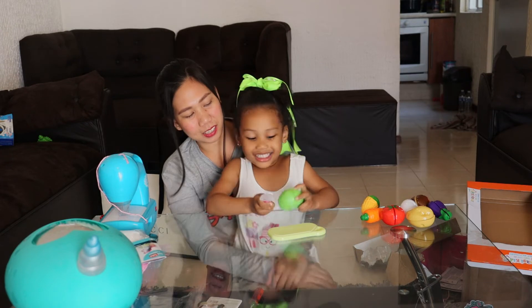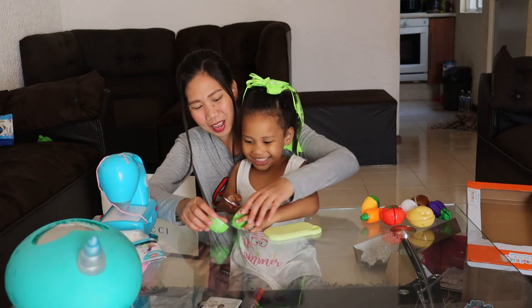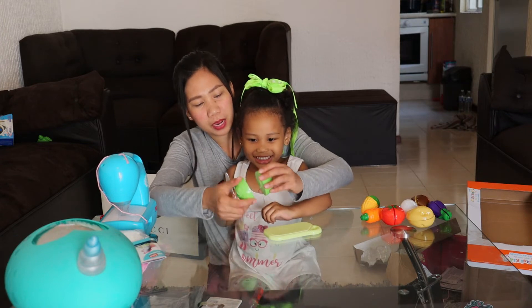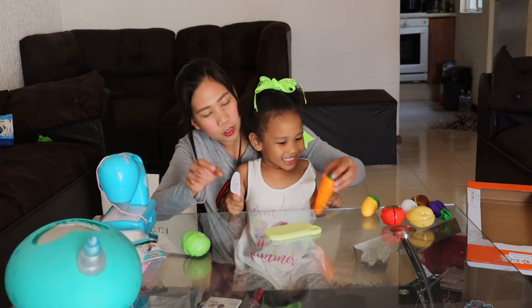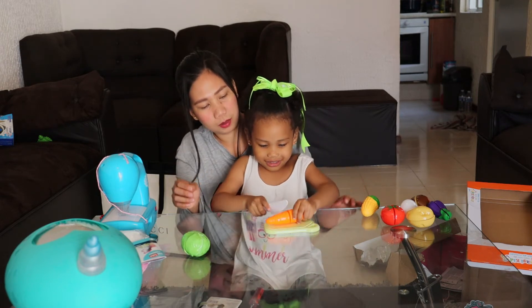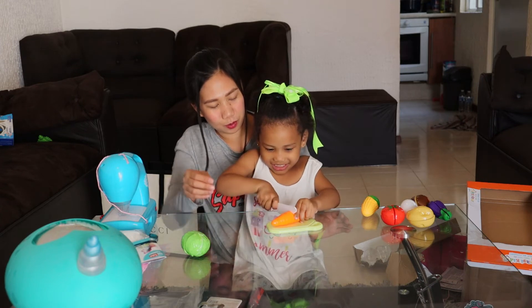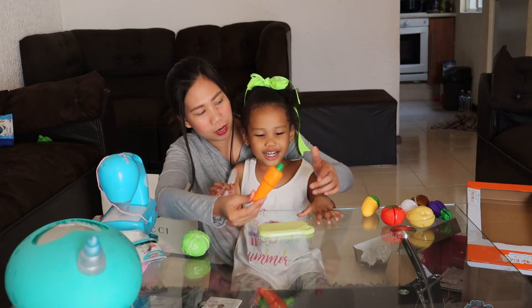What is the color of cabbage? Green! Can you cut this for Mommy? Wow! What is the color of carrot? Orange! Can you cut this again for me please? What is the color of the corn? Yellow corn! And how about this one? What is the color? Green!